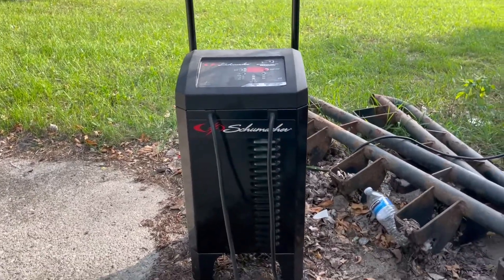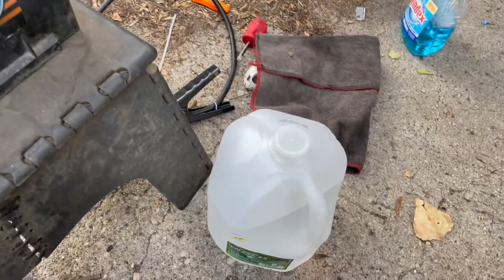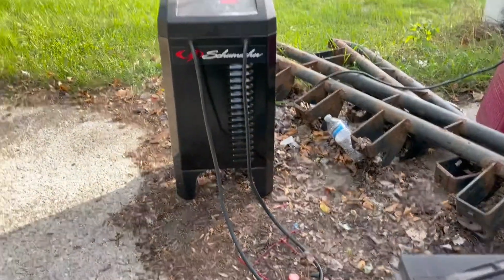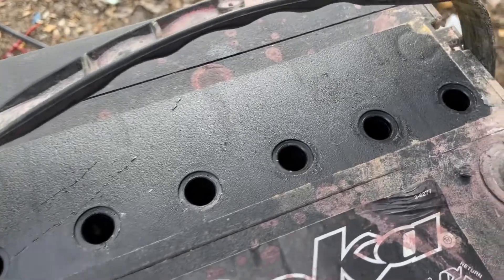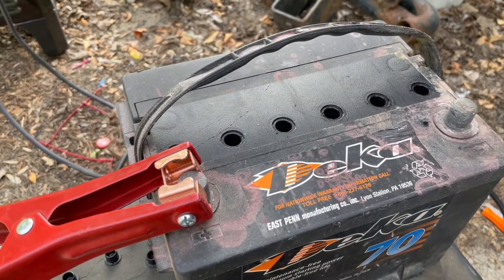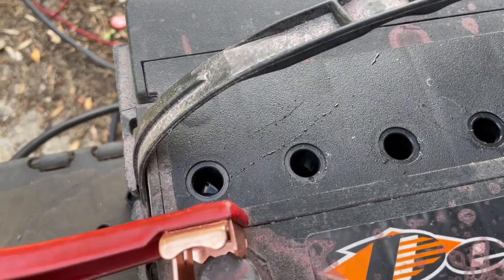Instead of buying a battery, we're going to revive this one. This is something a little unorthodox that a lot of people don't know about, but if you have a battery charger and some distilled water you can basically refurbish any car battery. You need something that has 200 amps, just like this charger here. You're gonna peel the sticker off and pull all the plugs out, because sulfate and crud over time gets on the cells and they don't charge well.